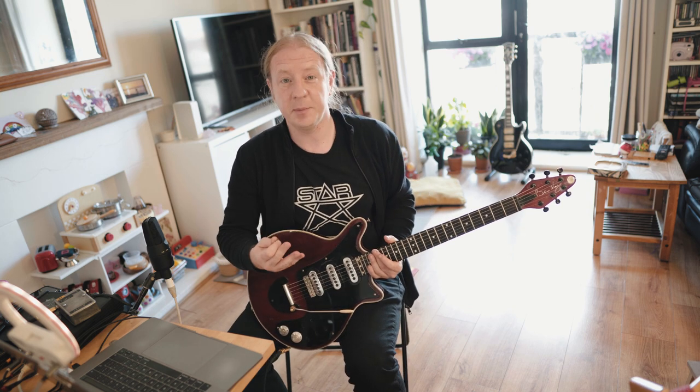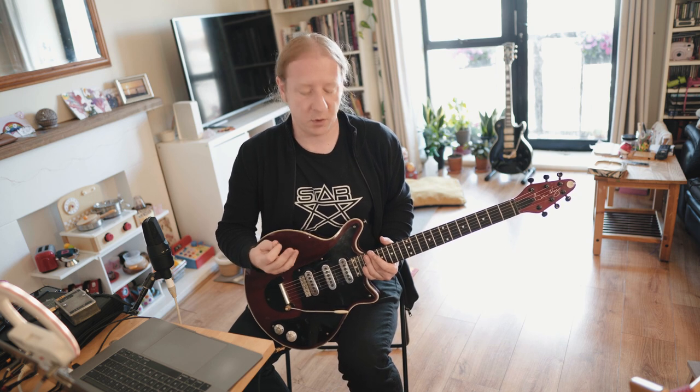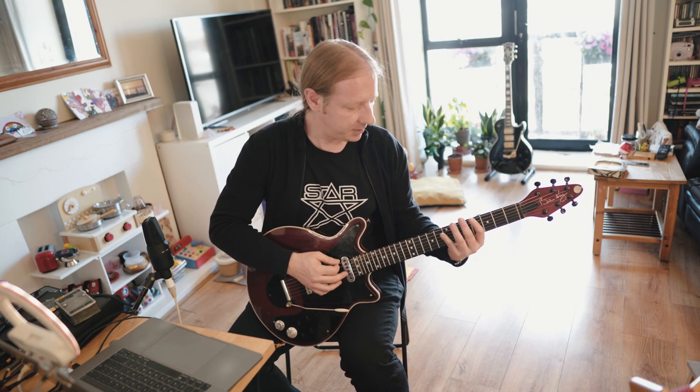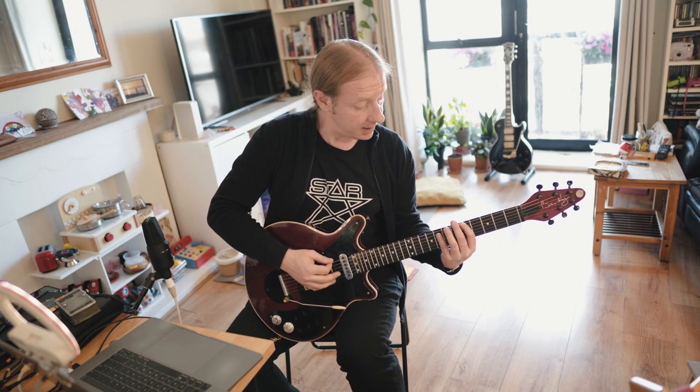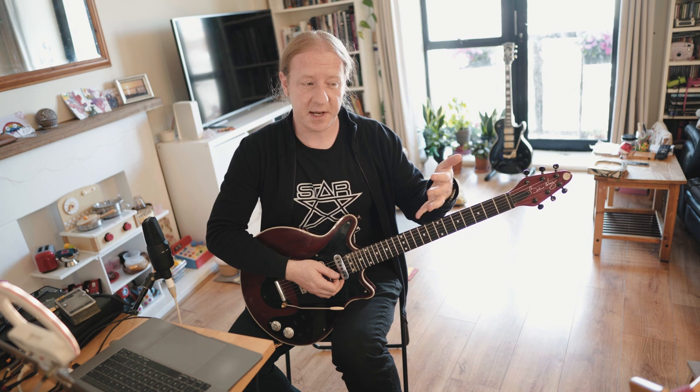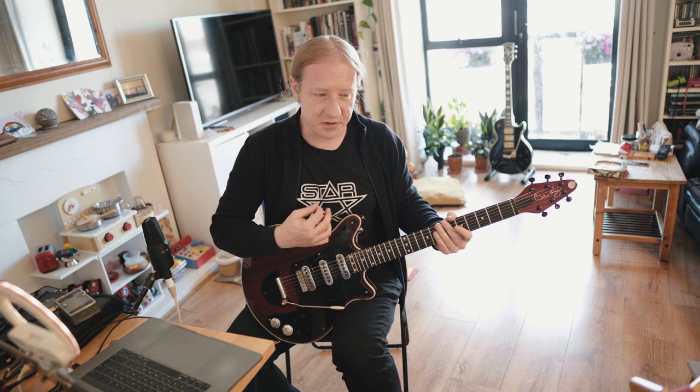Brian was following a bit of a fashion at the time for shredders to start picking faster and to get more flash and bang into their techniques. They're not really sweep licks, but this is what's called economy picking. When you learn to pick on the guitar, one of the first things you'll do is learn to alternate pick. When you play through a scale, it's down, up, down, up, down, up, down. And that's not necessarily economical because sometimes it might make sense to just keep going down - sometimes you need to change the direction.